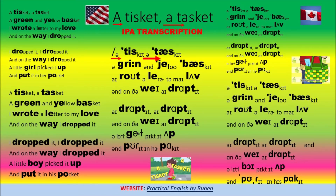A Tisket-a-Tisket, a green and yellow basket. I wrote a letter to my love, and on the way I dropped it. I dropped it, I dropped it, and on the way I dropped it. A little boy picked it up and put it in his pocket.